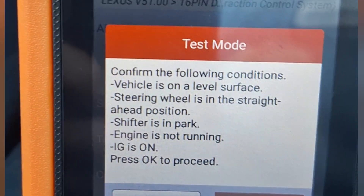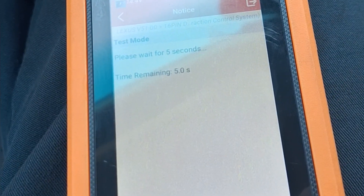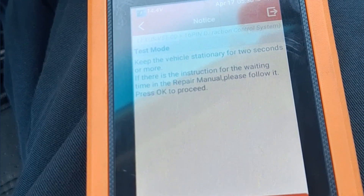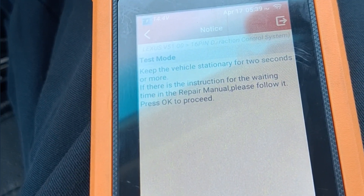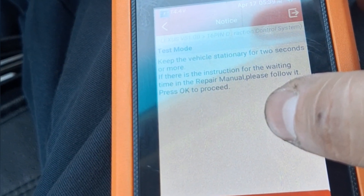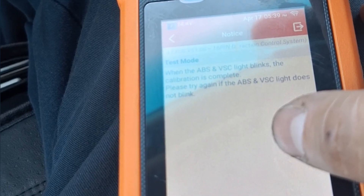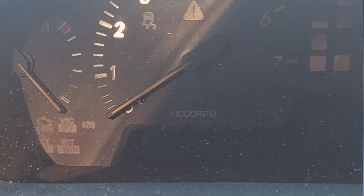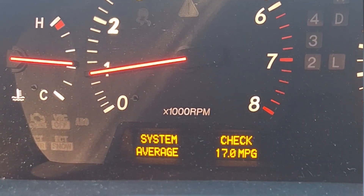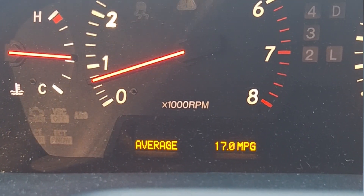Hit okay, then it shows the conditions the vehicle needs to be in before performing this calibration — make sure all of those are met. Click okay, wait a few seconds, then it says keep the vehicle stationary for a few seconds. Click okay to proceed. This is the verification step — if the ABS and VSC lights blink, the calibration is complete. Afterwards, do a key cycle: turn it off and back on. The VSC light turned off and no trouble codes were detected, meaning the calibration was successfully performed.